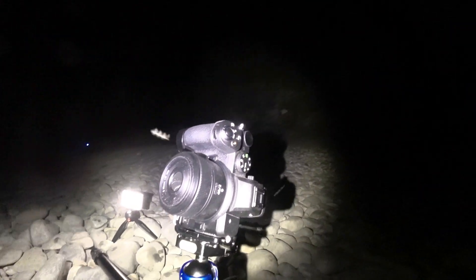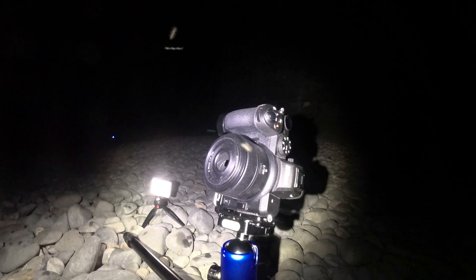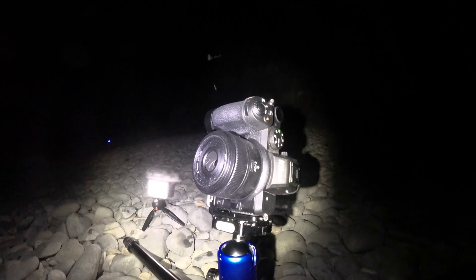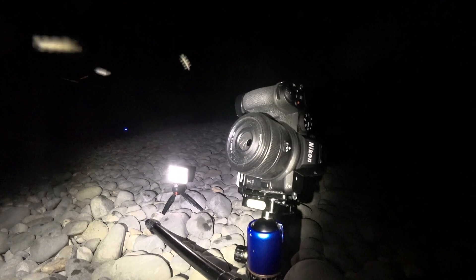I've got a little light set up here at just a few percent, and my beer bottle here. I've got the Z5 with the 40mm f2 on there. I'll give that lens a quick clean before I do anything because it's absolutely filthy. Let's get this shot done.